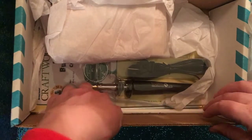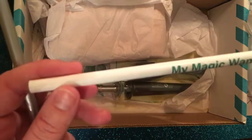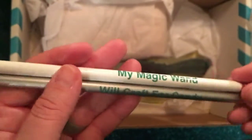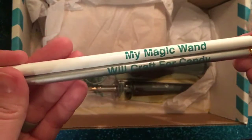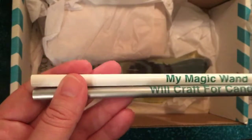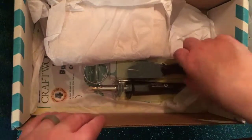It looks like we have what's called 'My Magic Wand' — it doesn't look like a standard pencil, but it might be — or 'Will Craft for Candy.' I'm not entirely sure, but these might be for tracing your template for your wood burning. I would assume that's what these are for without having looked at the project yet.